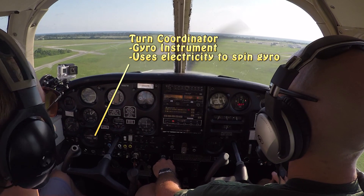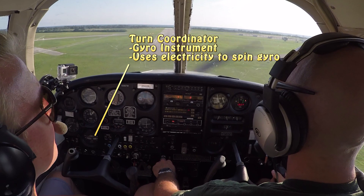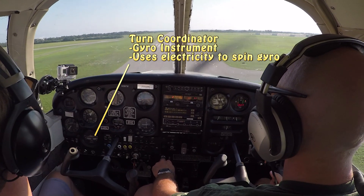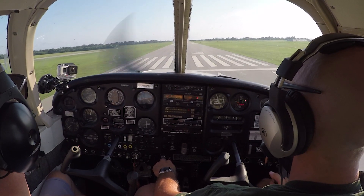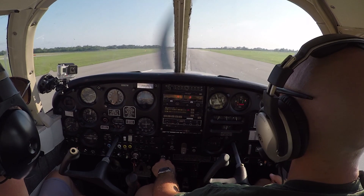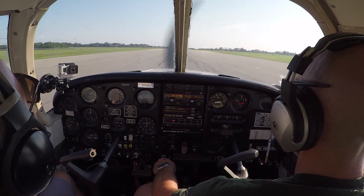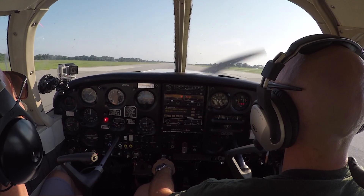The turn coordinator is also a gyro instrument, but that gyro happens to be powered electronically, so it's not sensitive to the vacuum system on the aircraft. If you lost the vacuum pump, you wouldn't lose the turn coordinator for bank information. Conversely, if you lost electrical power, the other gyro instruments would continue to operate normally because they run off the engine-driven vacuum pump, not electricity.